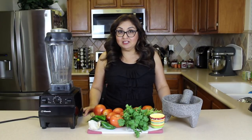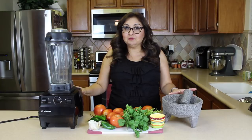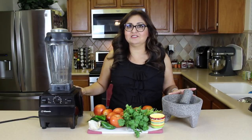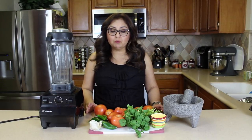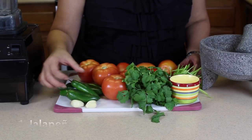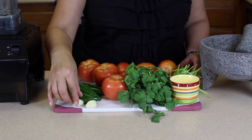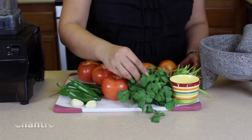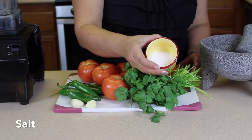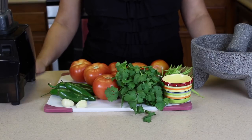Hi guys, welcome back to Armida's Comidas. Today we're going to be making salsa — one in a molcajete and one in a blender — and we're going to see if there's a difference. I am going to be the lucky one that gets to taste it today. Let's get into the ingredients. We'll be using a jalapeño, two serranos, one garlic clove, four tomatoes, cilantro, and salt to taste.